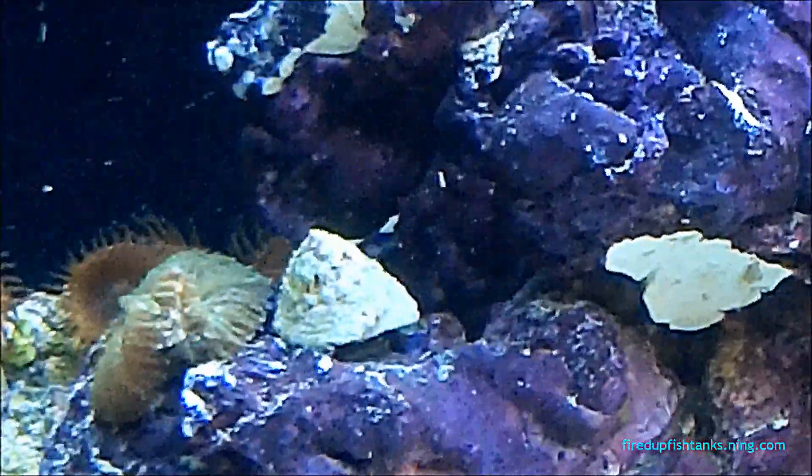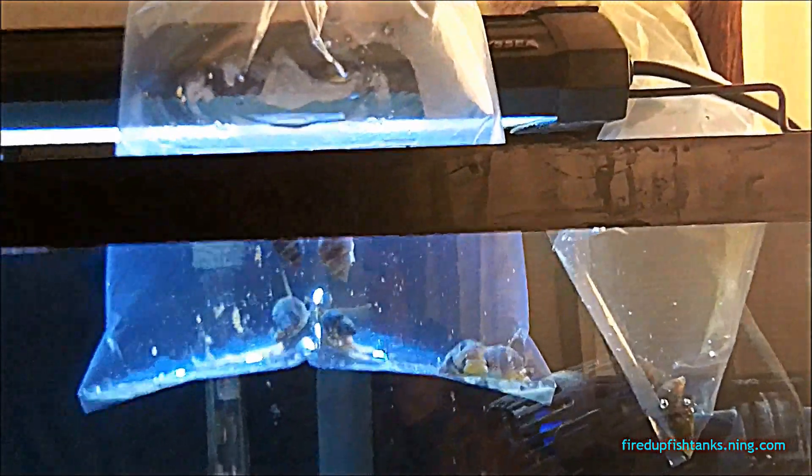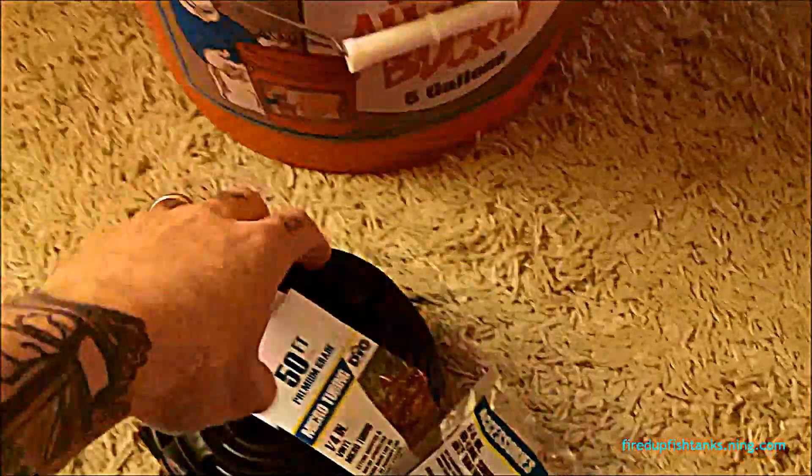Right now I'm starting out the acclimation process — I'm just temperature acclimating them. They're just floating in the bag from the fish store in my tank. They've been in there about 20-25 minutes. I'm going to make a DIY drip acclimator — it's not a big deal, but I want to run through what I'm getting first.